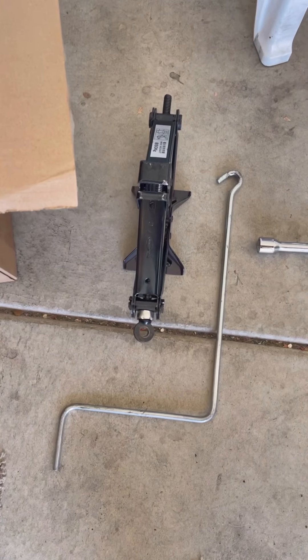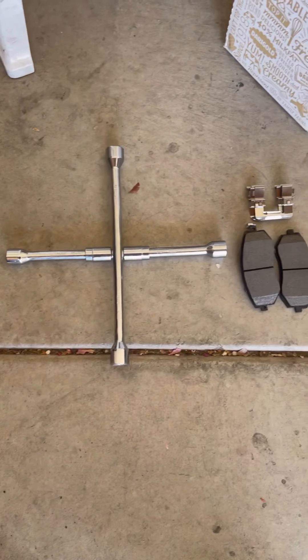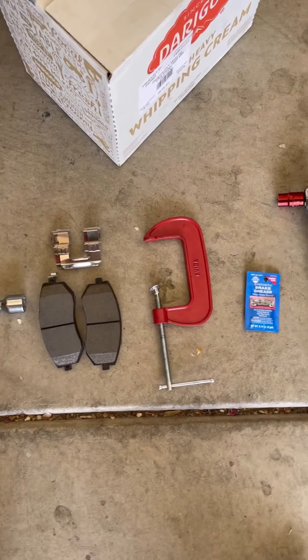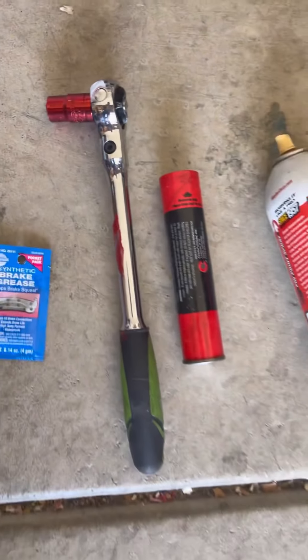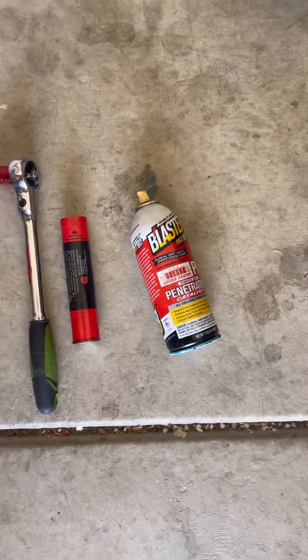So all you'll need is a jack, a four-star wrench, brakes and hardware, a c-clamp, some brake grease, a 14 millimeter socket and a ratchet, some all-purpose grease, and some PB Blaster.